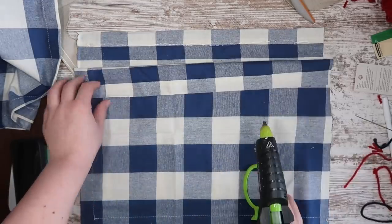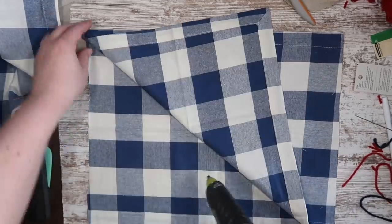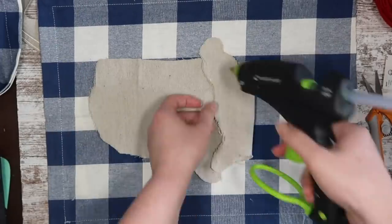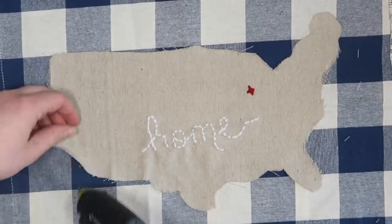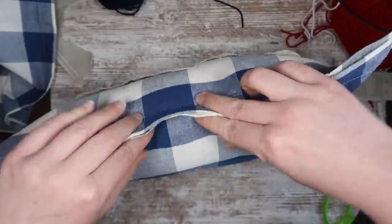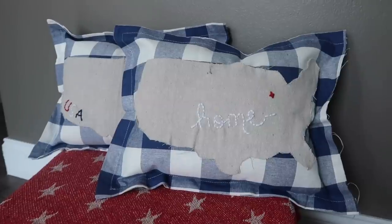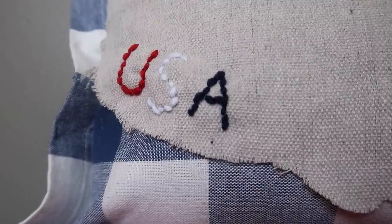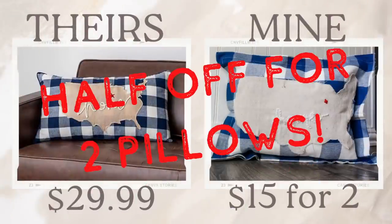Now it's time to assemble. I'm taking gorilla glue sticks and my bonder glue gun, gluing across the top and both sides, leaving roughly an inch around the outside. Then I hot glue my USA outline to the front. I took a pillow I got for a couple bucks at Walmart, ripped it apart, and stuffed my pillow, then took one last line of hot glue to close it up. As a reminder, the Kirkland's pillow is $30, and I made two for $15 — two for half the price.